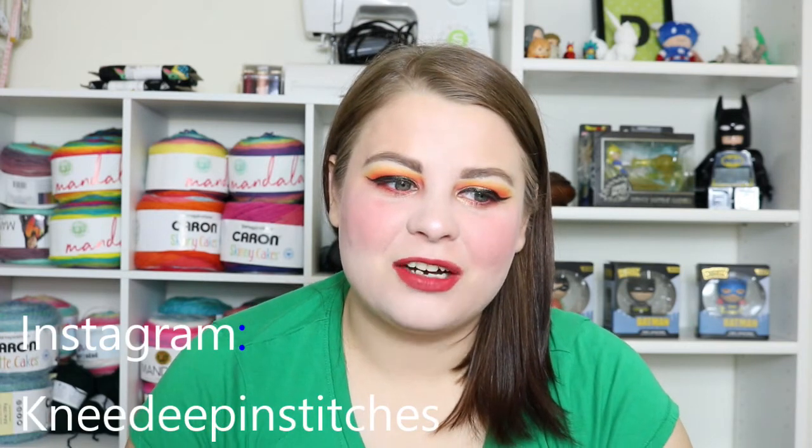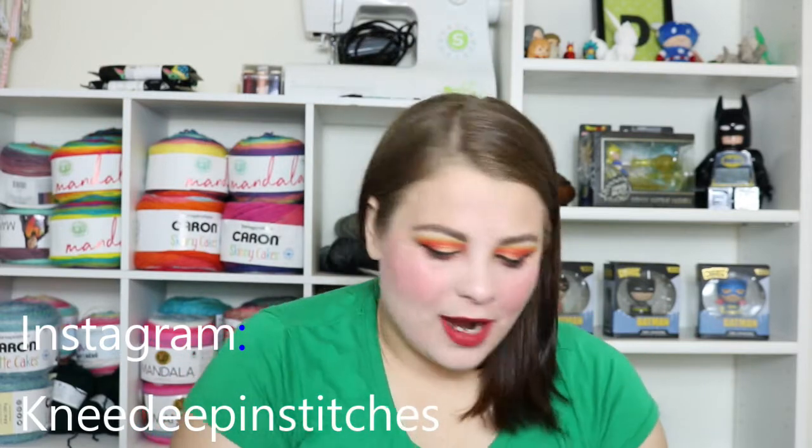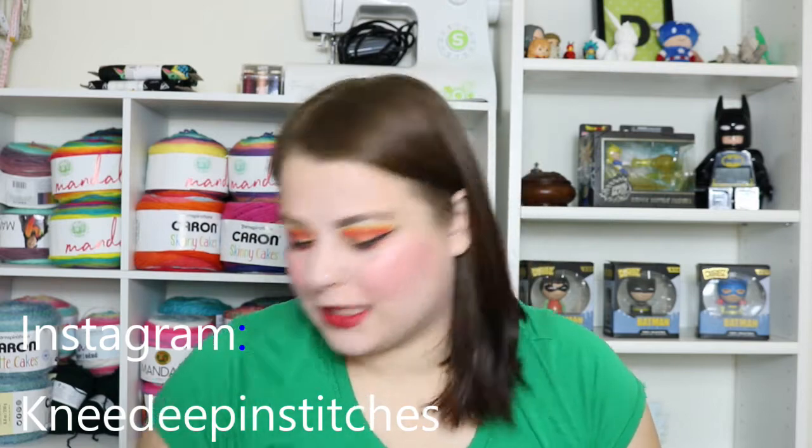I want to start off with new things that I've cast on. The first things I've cast on — and I think this will come out as kind of a surprise to some of you, maybe not if you follow me on Instagram — but I have a pair of vanilla socks.